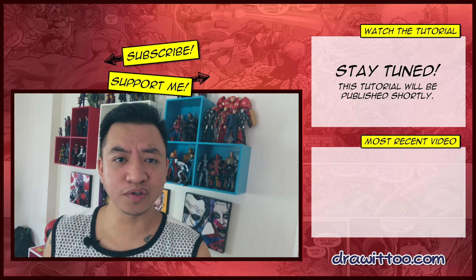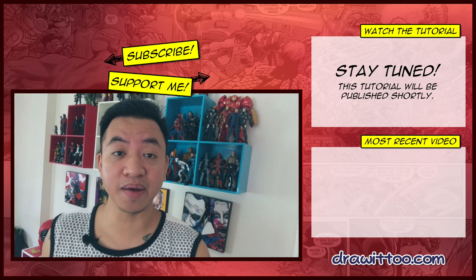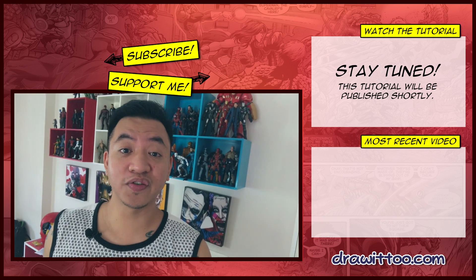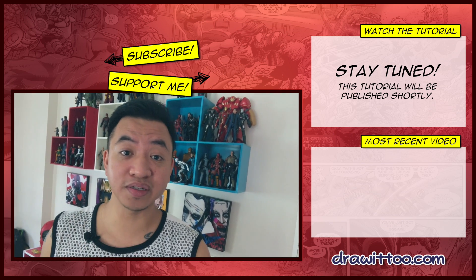I'm back to doing a couple of Marvel tutorials because of Ant-Man and the Wasp coming up. So yes, I'm doing Hulkbuster and then Ant-Man. Definitely stay tuned for all of those right here on my channel, and the tutorial for Hulkbuster tomorrow.